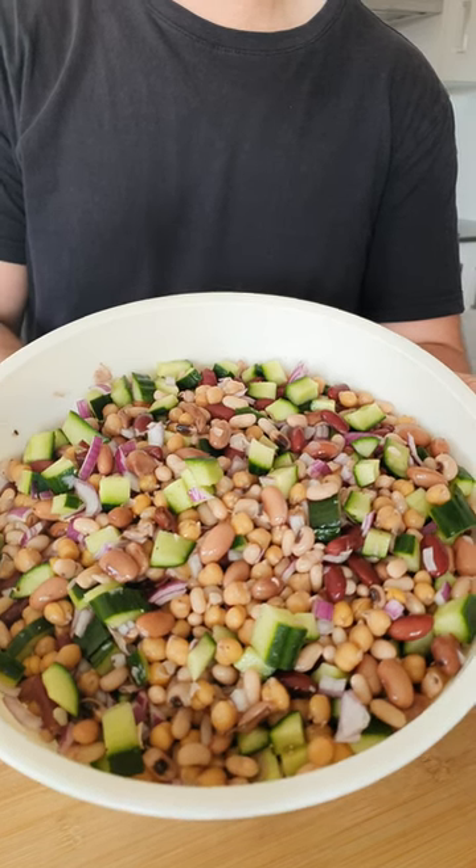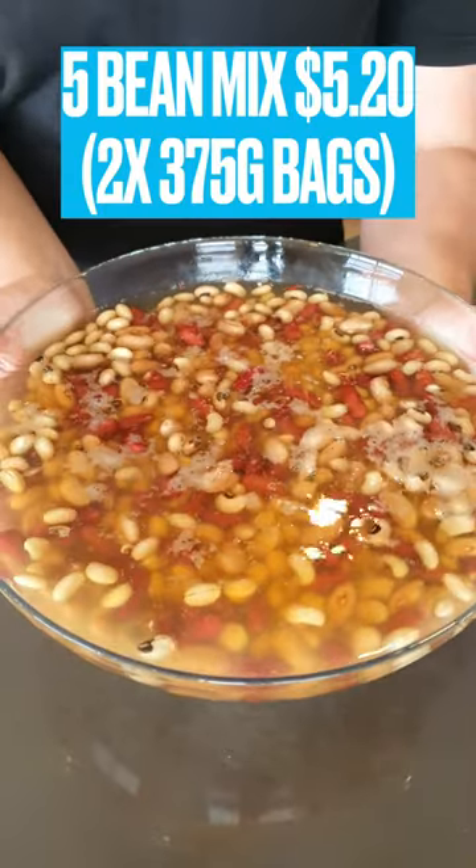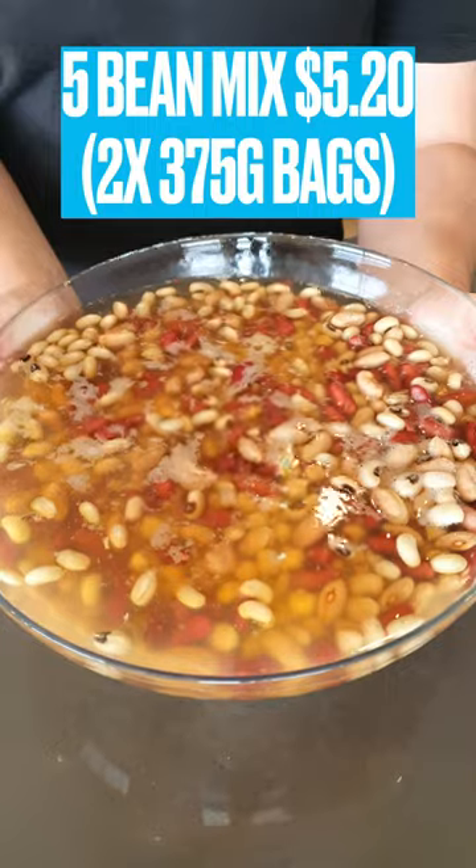This five bean salad is a simple and tasty way to get a week of lunches prepped for under $12. Soak two 375g bags of five bean mix, or any beans of your choice, overnight.